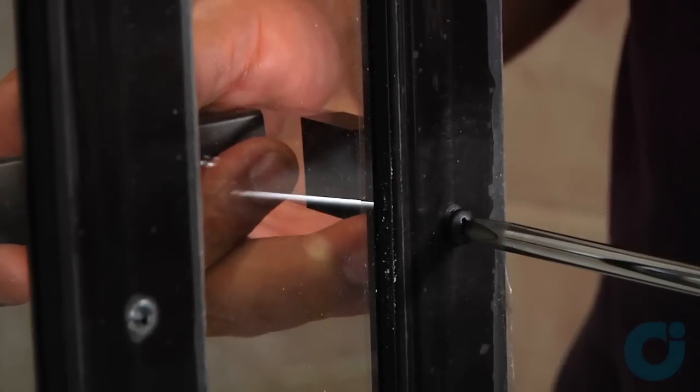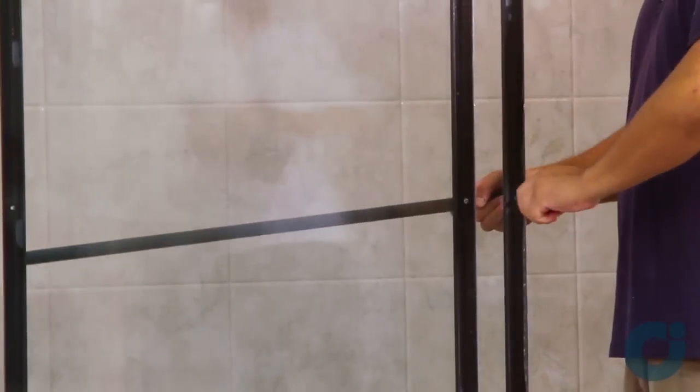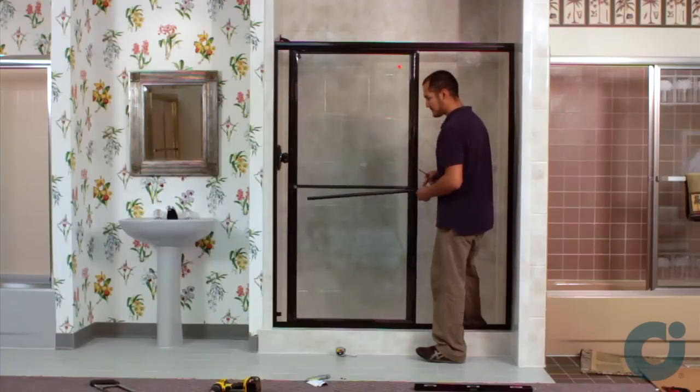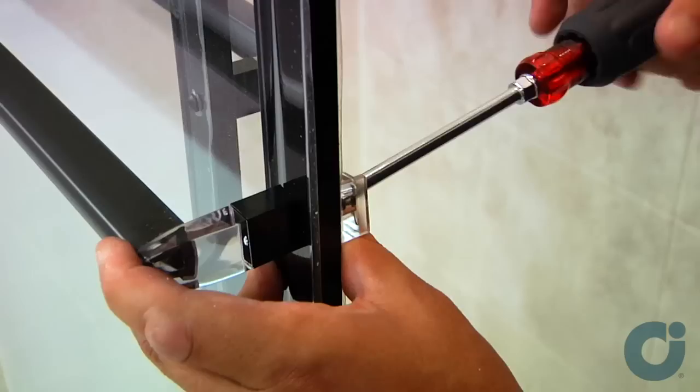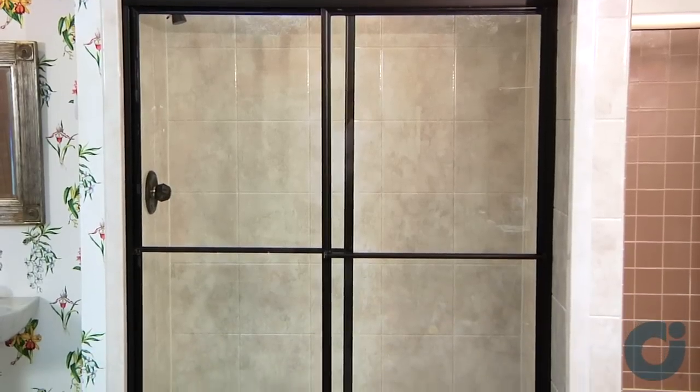Next, install the towel bars. Make sure that you attach the inner brackets first. To ensure a water-tight operation, run a bead of clear mildew resistant caulk along the outside of the shower enclosure.